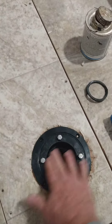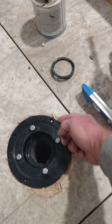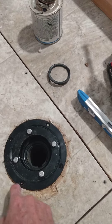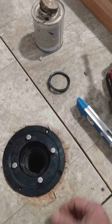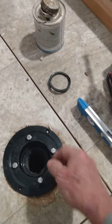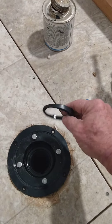This flange has to sit flat and level with the existing floor, so I had to bevel cut around the perimeter to set it down. But the pipe that came up was a little too tall, so I had to cut about a quarter of an inch off.